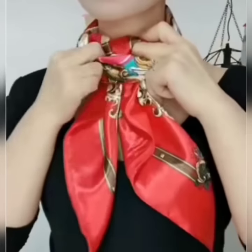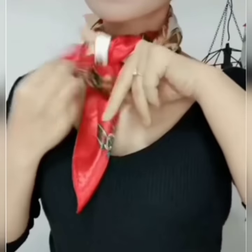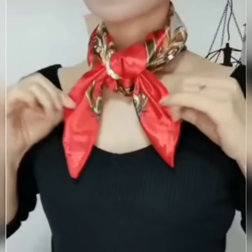Here comes the next one. Roll your scarf once around your neck. Now flip both of the edges through the roll area and pass both of the edges to the opposite side like this, and your look is done.